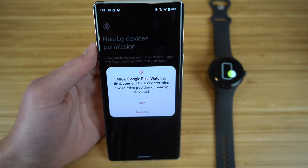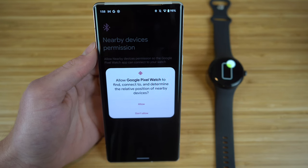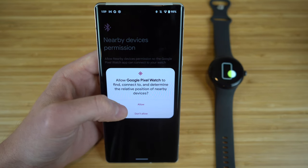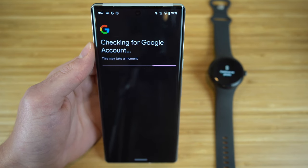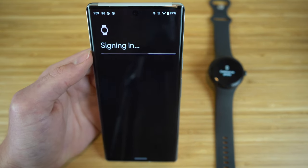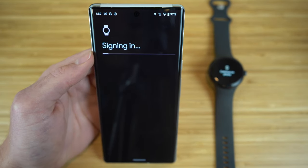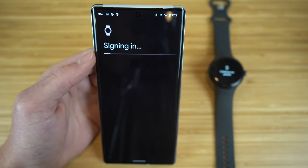The first thing that pops up in the setup process is a tab asking you to allow Google Pixel Watch to find, connect to, and determine the relative position of nearby devices. You definitely want to have this turned on, so click Allow. Then it's going to ask for your Gmail account to sign in. Make sure it's linked with the specific Gmail you want to use for your Pixel Watch.